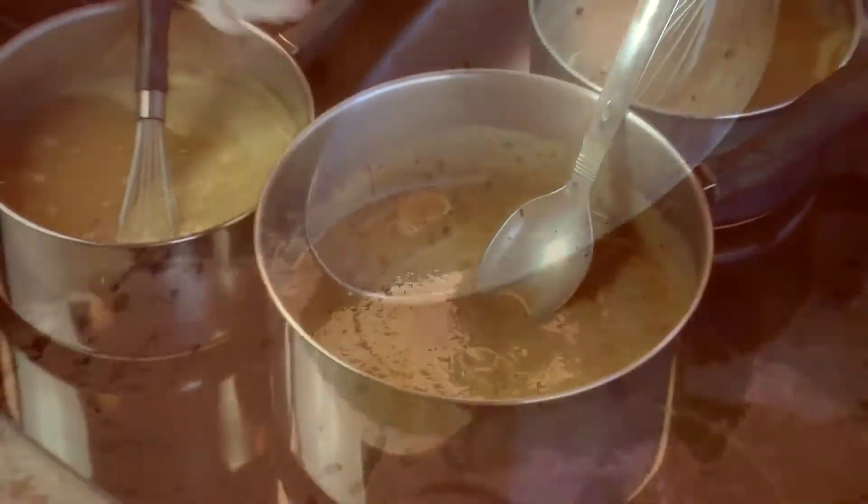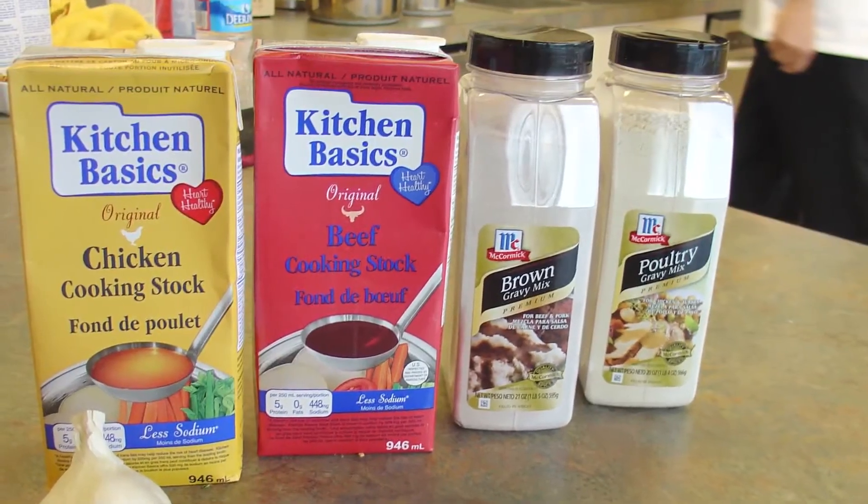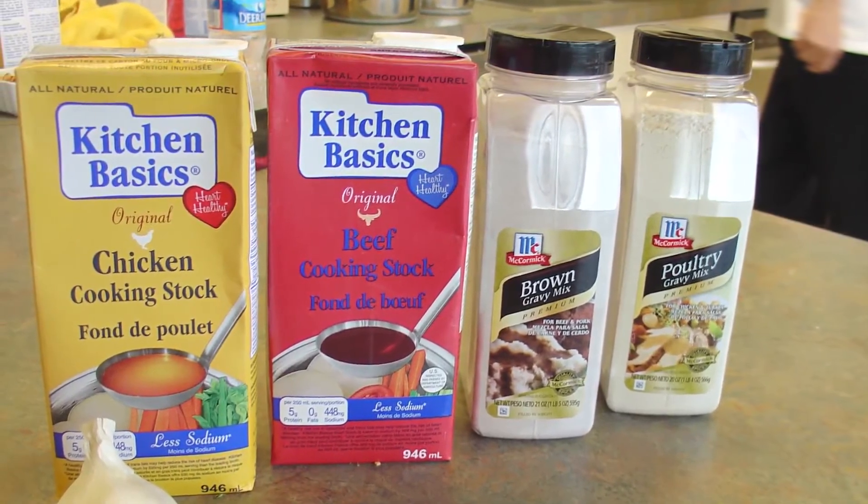One of the variations on the poultry gravy mix is an Italian mushroom version. I've made the regular gravy and added in some sliced button mushrooms with a little bit of Italian seasoning. You can actually make both of these gravies for your holiday meal and have two for your guests to choose from.